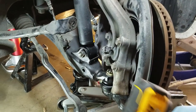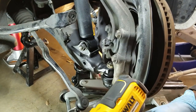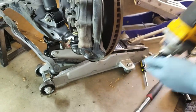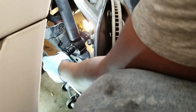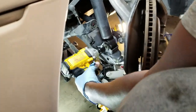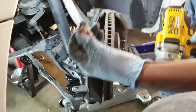This is only supposed to be on 116 pounds but it's awfully tight. I'm going to go ahead and get my breaker bar to see if we can loosen that nut. There we go.